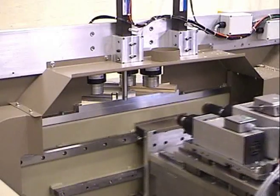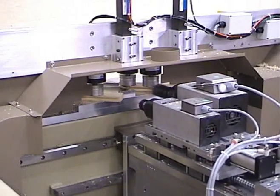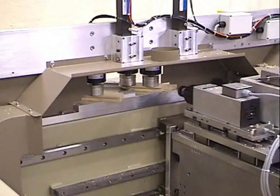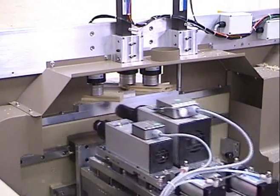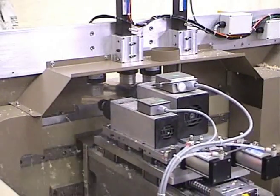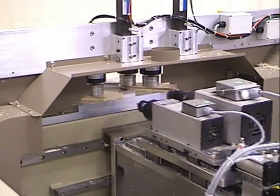The mortise side of the machine has two spindles. One spindle is 6 horsepower and turns at 17,000 RPM to cut the miter. The second spindle is 3 horsepower and also turns at 17,000 RPM. The 3 horsepower spindle cuts the mortise. A high speed steel router bit is used to do the mortise work.